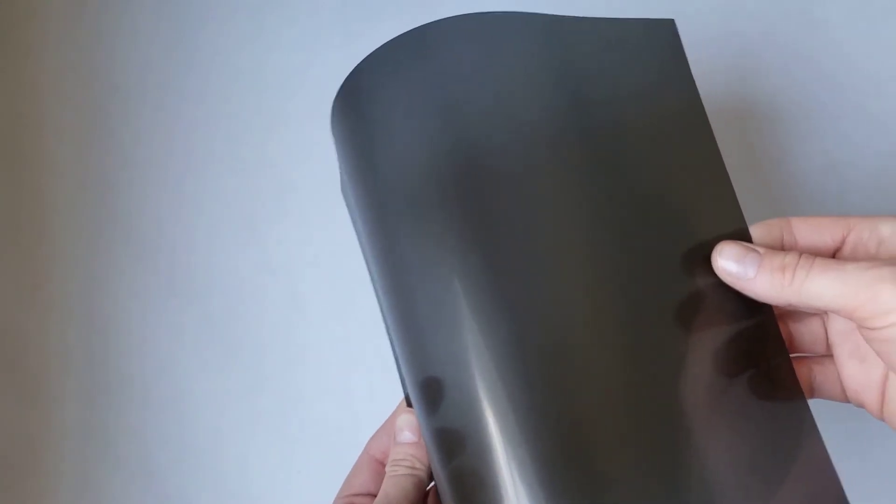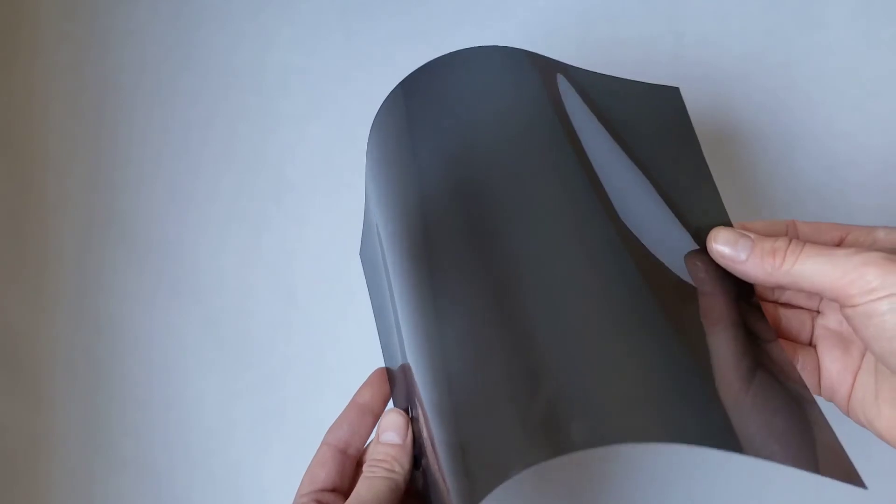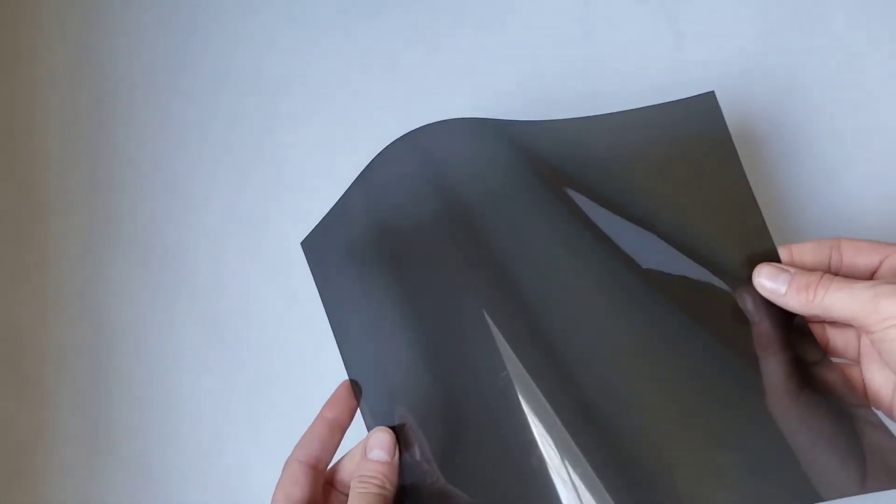Aquatint screens have two sides: a matte side and a shiny side. The matte side is what makes contact with the plate during exposure.